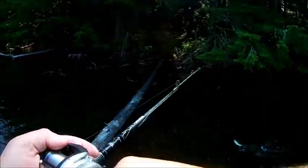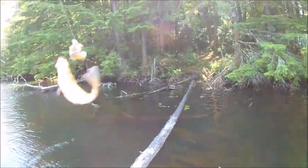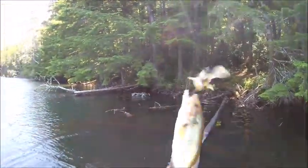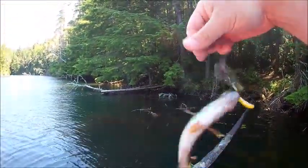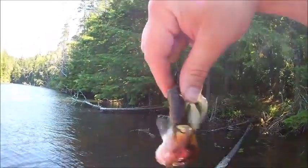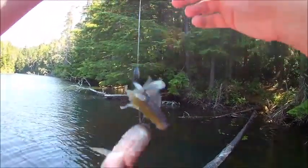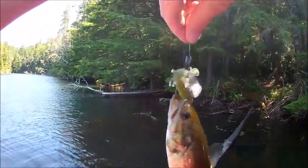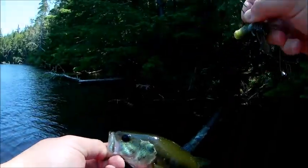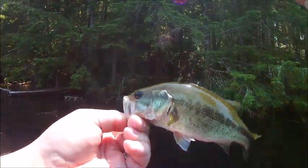There's a bass! Nice little largemouth punching around the bushes here. Oh, he destroyed my plastic! He is probably never been caught before. Not a brag-worthy largemouth, but it's the first largemouth I've caught in a while — I'll take it.